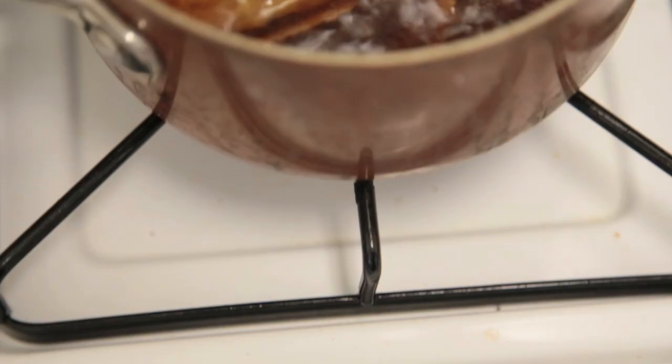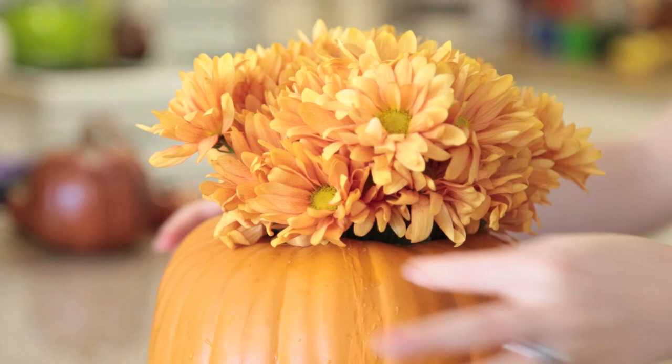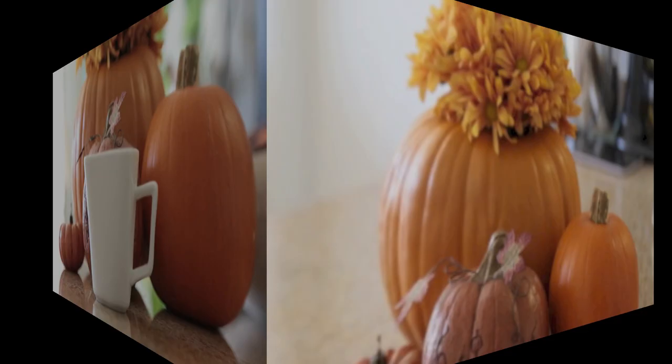Hey everyone, welcome back to my channel. Today's video is getting ready for fall — everything from making your house smell yummy and fall-like, to a beautiful centerpiece for your living room or your bedroom, to an outfit idea, makeup, nails, and of course that final cup of apple cider at night.